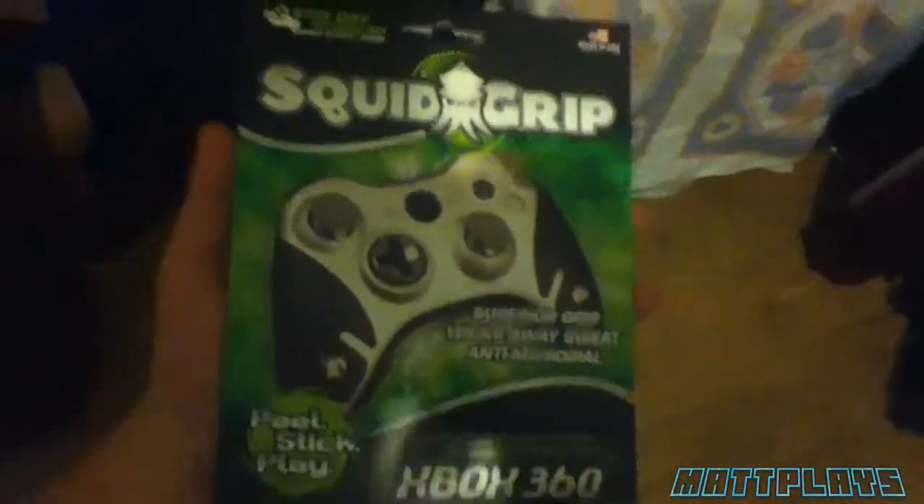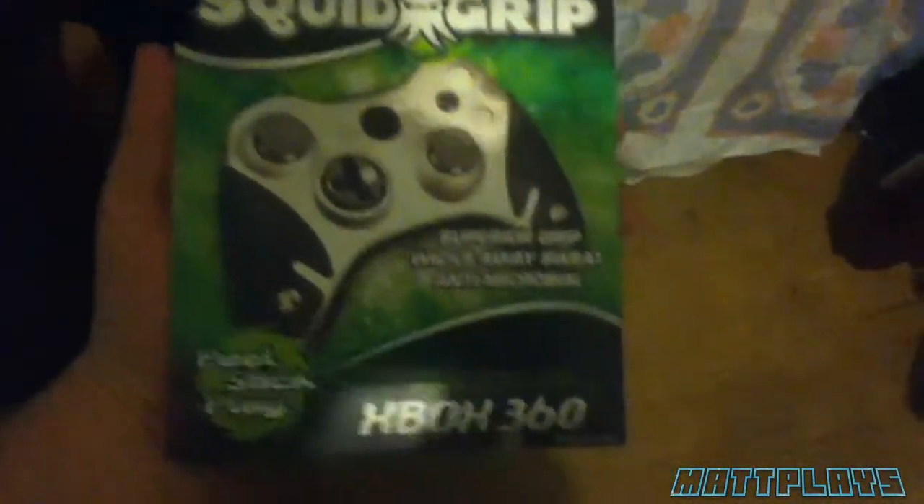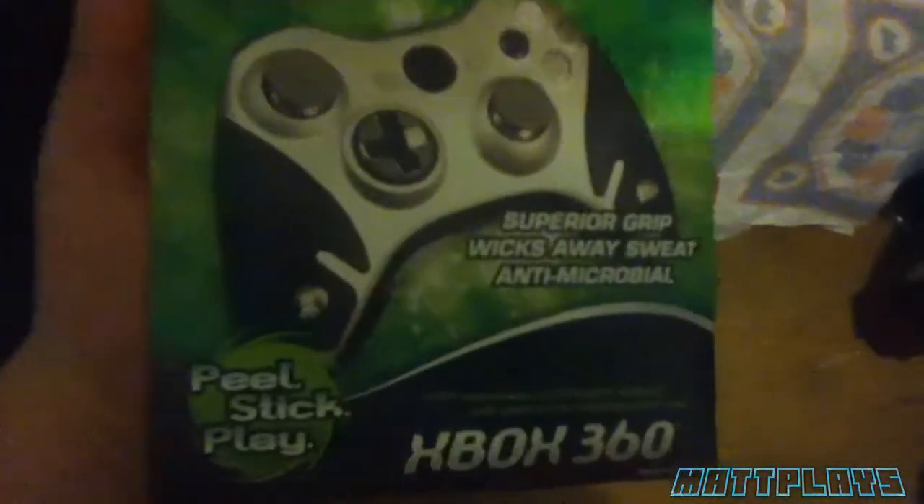Sorry if the lighting is bad in here, but this is what it looks like on the front for the Xbox 360. This one is actually black, but you can customize it. It is peel, stick, and play.